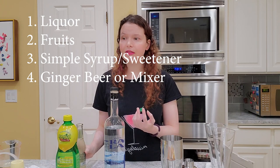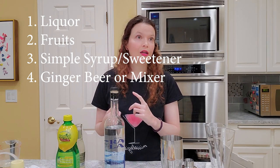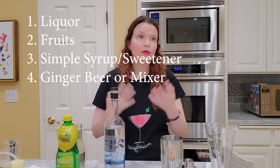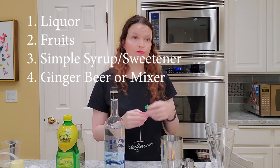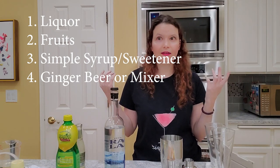But you can go crazy with this. You can get any kind of syrups you want — blood orange, blackberry mint, some of the other ones I've used in my other videos. You can just add them to these drinks and you'll make your own cocktails.